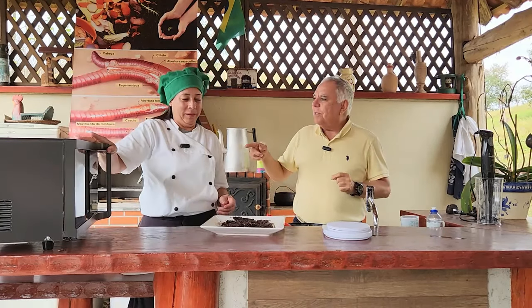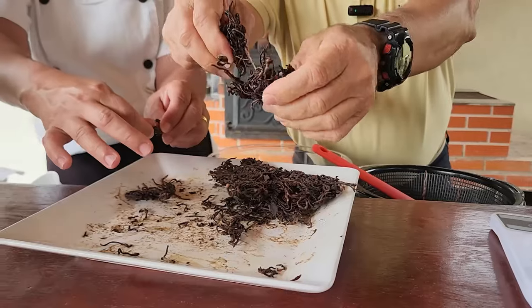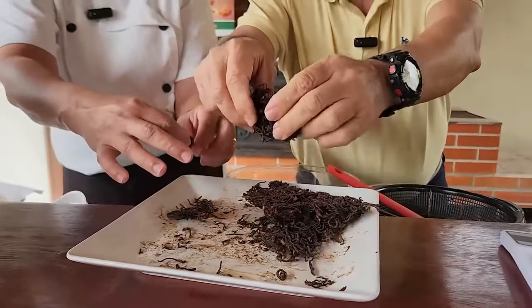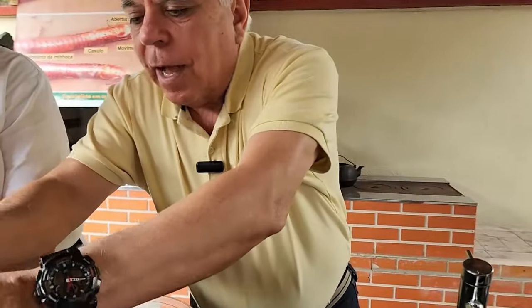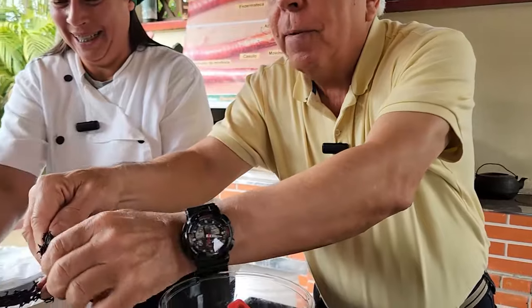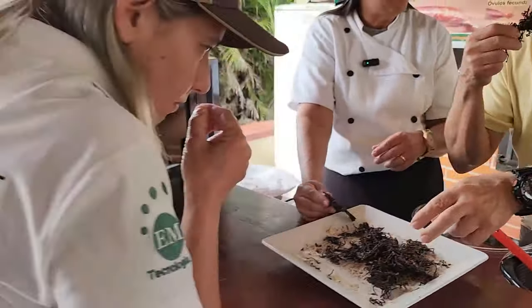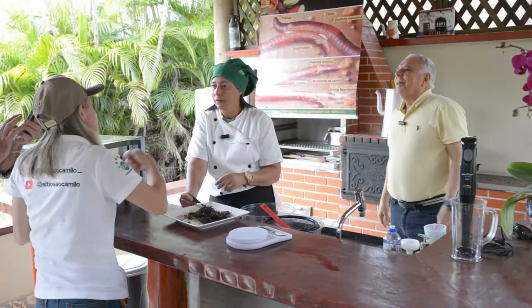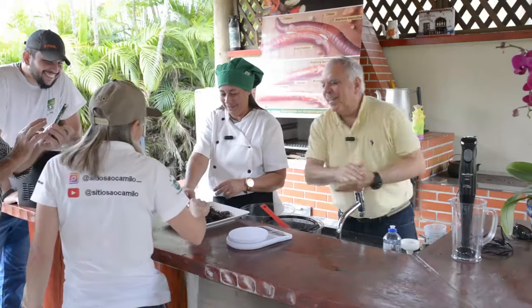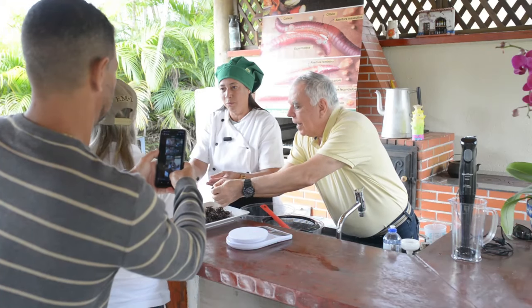Após mais ciclos no micro-ondas, agora com 16 minutos no total, a massa está com cheiro bem diferente — lembrando fígado de boi salgado. Tem um pouco de umidade ainda, então colocamos mais três minutos. A textura está crocante e salgadinha. Ainda não está no ponto final para pesar.